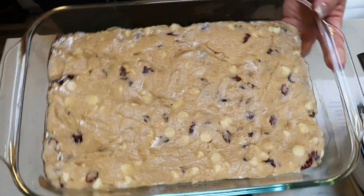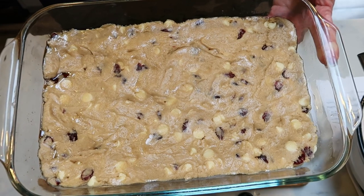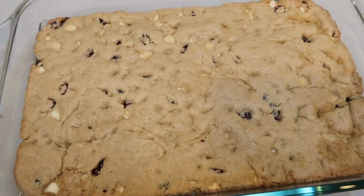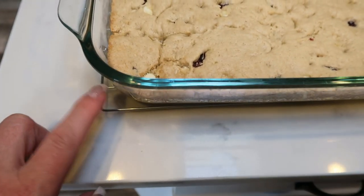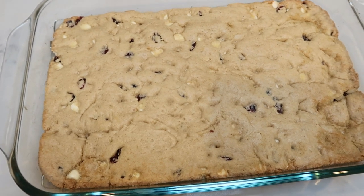Our bars are going into the oven at 350 degrees for 10 to 14 minutes, or just until the edges are brown. Be careful not to overbake because they'll come out dry. My house smells like the holidays! Here are our cranberry bliss bars — they need to cool completely. I have them here on a wire rack so that they can cool a little bit better and faster.